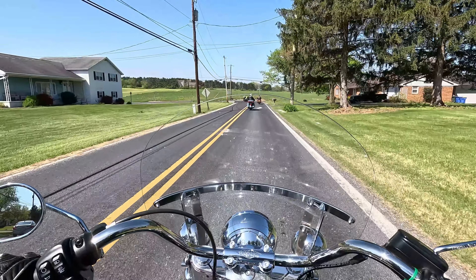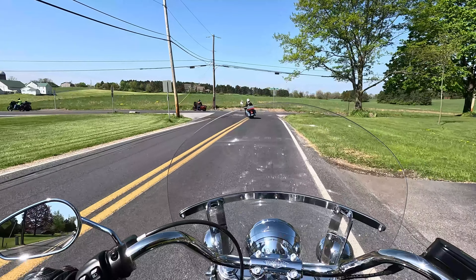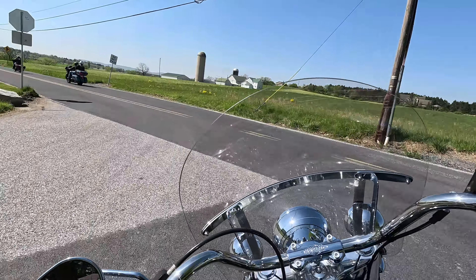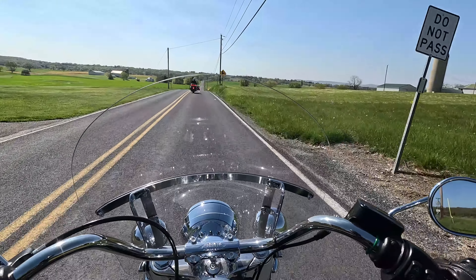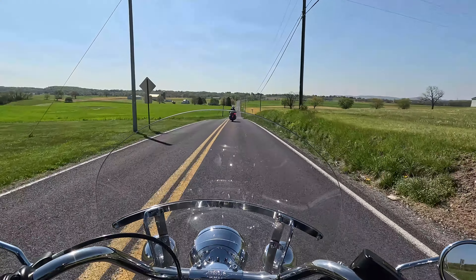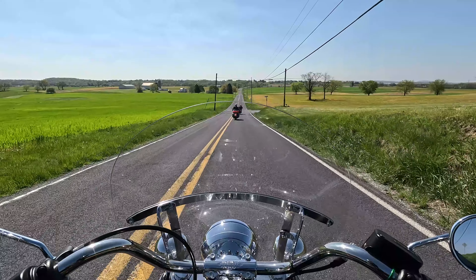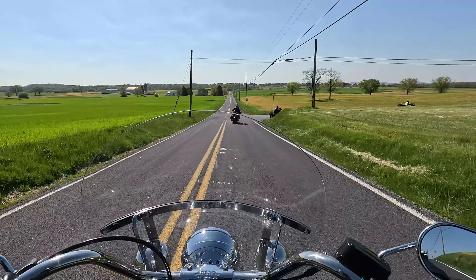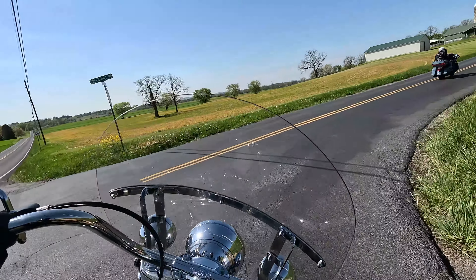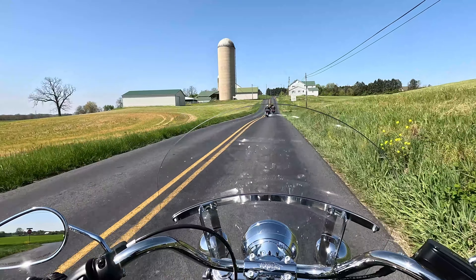That front brake — wow, I'm just touching it and it's grabby. Harleys aren't known for their rear brakes, I'll say that, but you do want to use them together unless of course you're going very slow and in a turn — otherwise you will meet the pavement. Turning this bike is very easy, very confident.